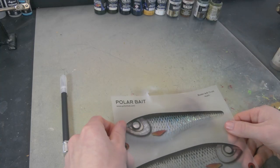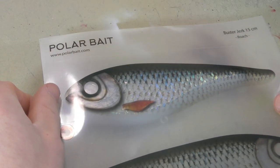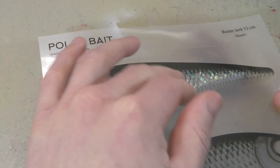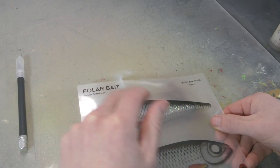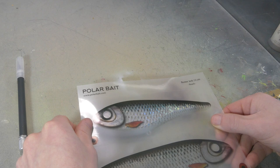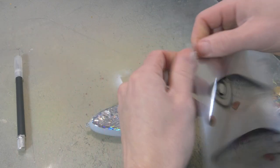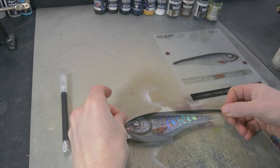To put this sticker on, I always like to concentrate on the eye. As long as I align the eye with my lure, it's going to be the same on both sides. This sticker really fits well with this lure — even the fin lines match up for most of the fin. Once you've figured out how you're going to place your sticker, you simply peel it off.